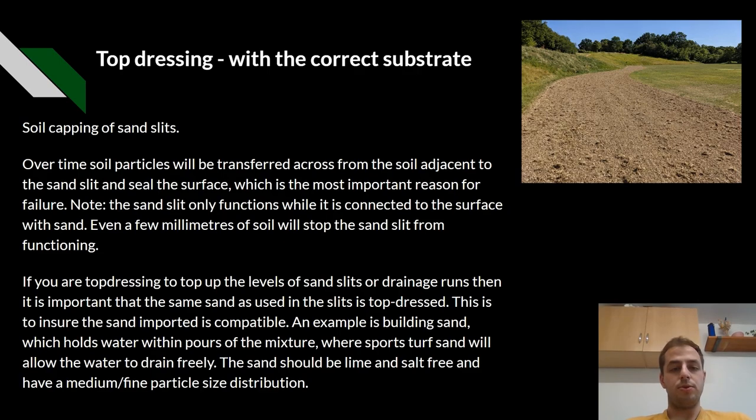Top dressing. It's important to also do top dressing with the correct substrate. A good example of this is the capping of sand slits. Over time, particles will be transferred across from the soil adjacent to the sand slit and seal the surface, which is the most important reason for failure. The sand slits only work when they're connected from the surface all the way down to the pipe. Even a few millimetres of soil will stop the sand slit from functioning properly.